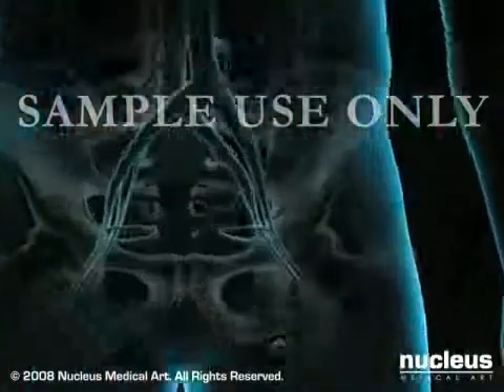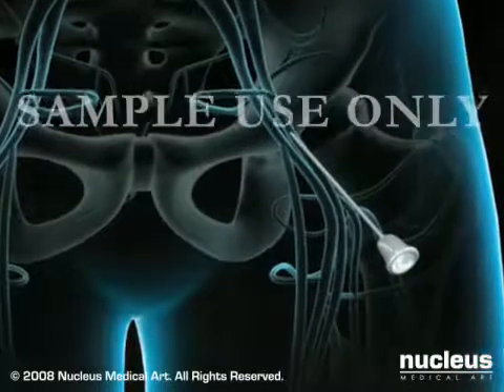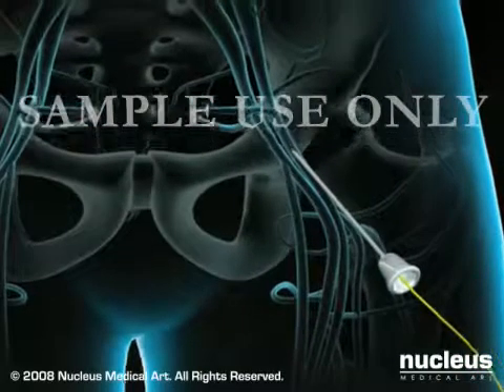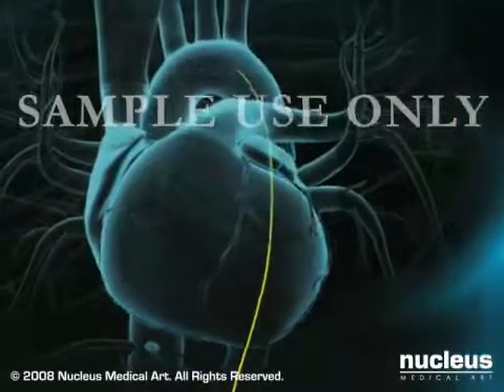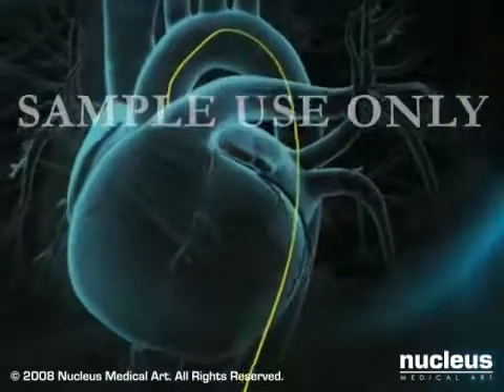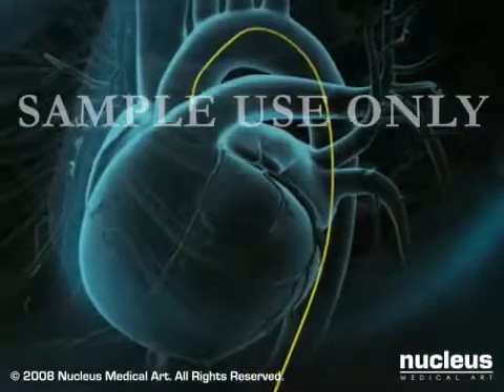The doctor numbs the skin in your groin area and inserts a needle into your femoral artery. Once the needle is placed, a guide wire is passed through the needle and gently guided through the arterial system to the heart. The needle will be withdrawn and exchanged for a small flexible tube called a sheath, permitting access to your femoral artery. At this point, you will be given a blood thinner to reduce the risk of blood clots.